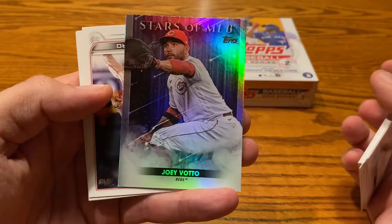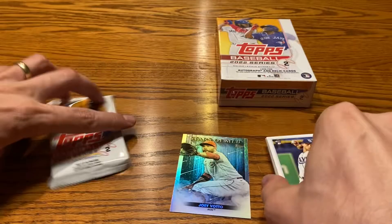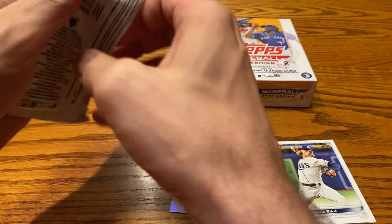There's a Julio Votto Stars of the MLB — retail only. First time I've picked up one of those on my own; I've had some acquired in breaks. Pack number one had only the one insert, and pack number two is coming up.